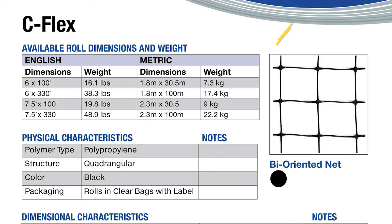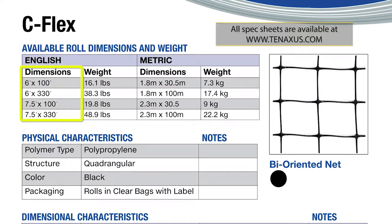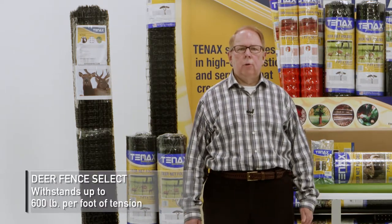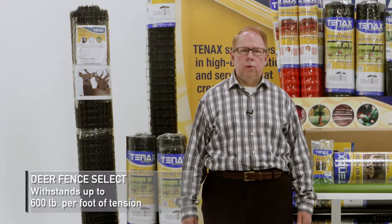Tenex Deer Fence Select is great for light deer traffic such as backyard vegetable gardens, available in roll sizes from six to eight feet in various lengths. Tenex Deer Fence can withstand up to 600 pounds per foot of tension and is treated with UV protection.